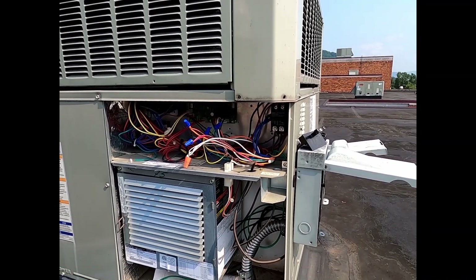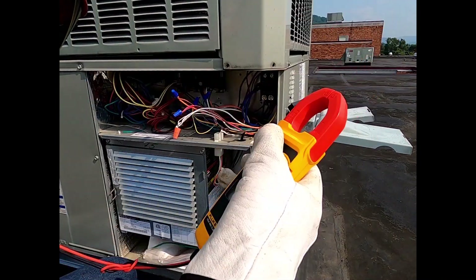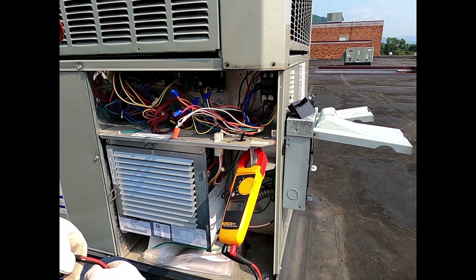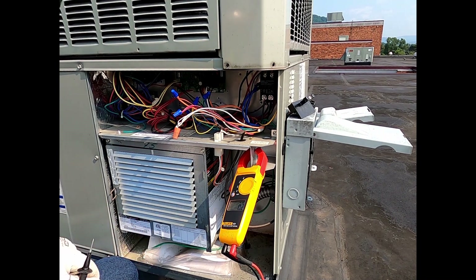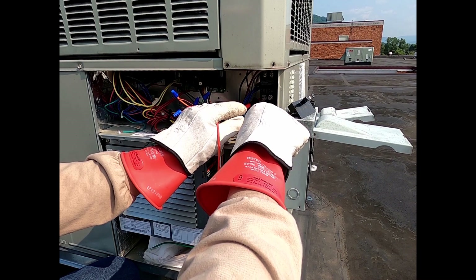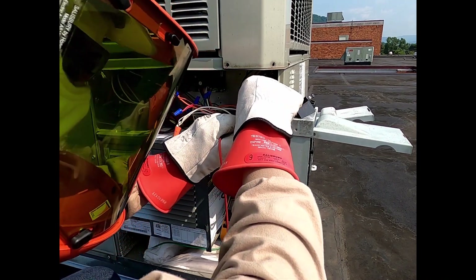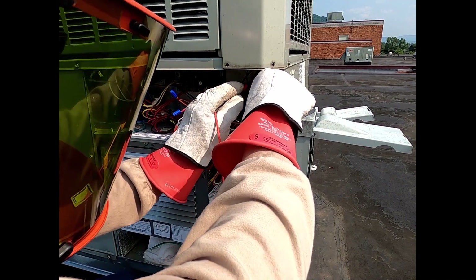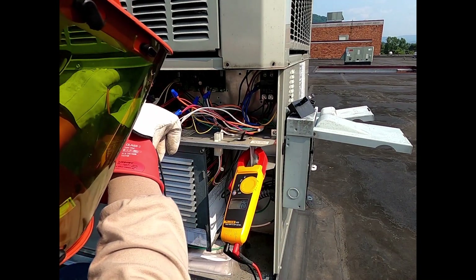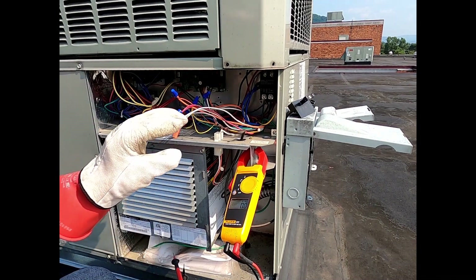All right, let's get our leads up here. I'll stick that right there for just a second and let's see what we got. We're going to go in here on that lug and that lug — nothing. Let's go to ground and check back there, check upper also — nothing, nothing. That looks like it. We'll check the relay just for the heck of it — nothing. So we're dead right now.